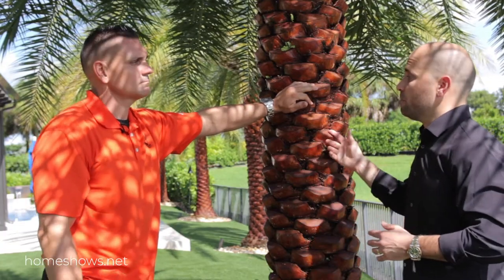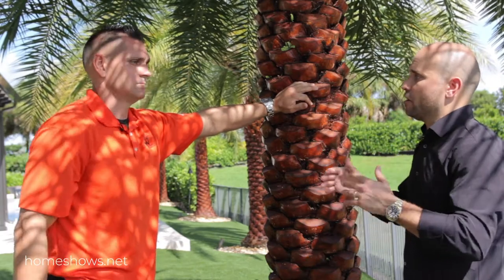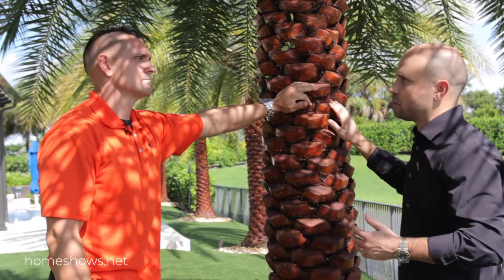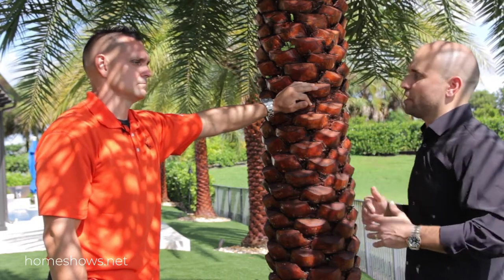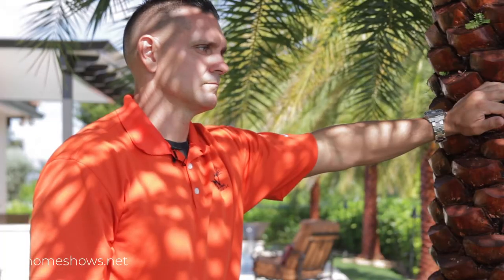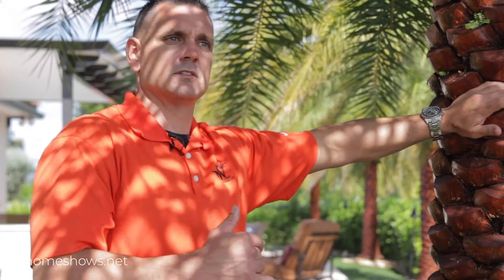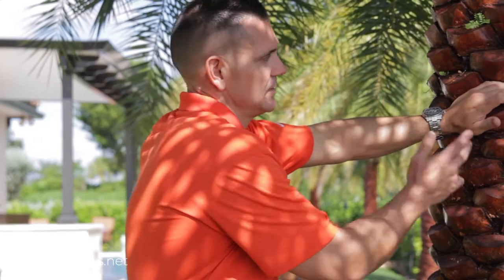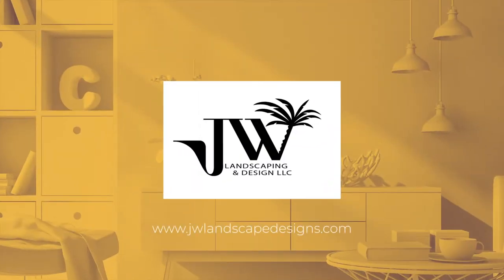A big part of it is also the upkeep — making sure that the company installing it knows what goes into that upkeep to achieve this look. Not just perfect installation, but making sure the property looks the same for years to come. It's keeping the nutrients, knowing where we're installing this and what's needed for that soil type, keeping the cuts, keeping the tree clean, and the staining. There's a lot that goes into it.